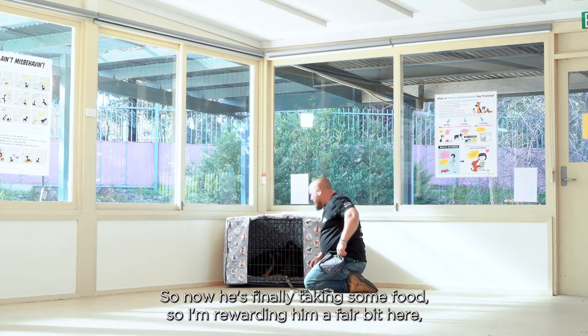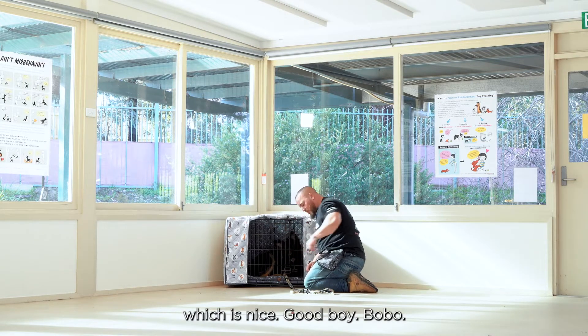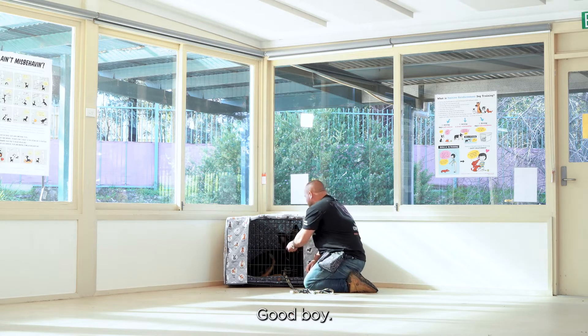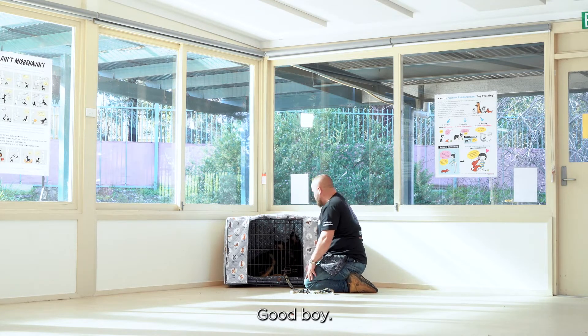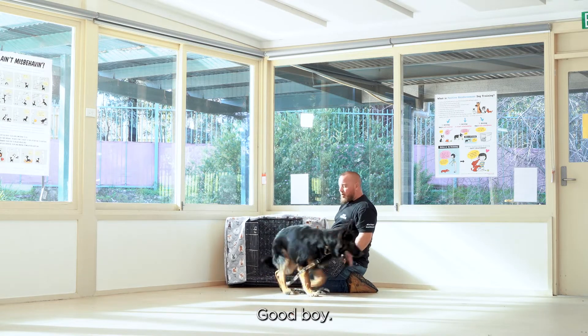Now he's finally taking some food, so I'm rewarding him a fair bit here, which is nice. Good boy, Bobo. As soon as he's ready, open it up — free. Good boy.